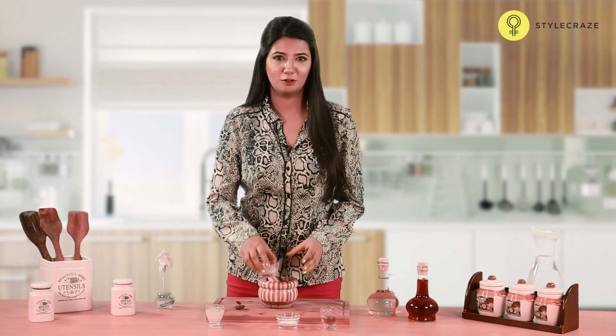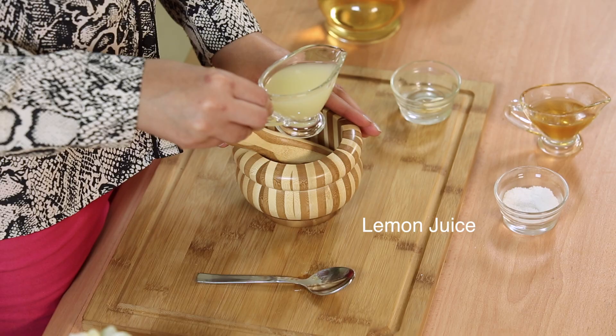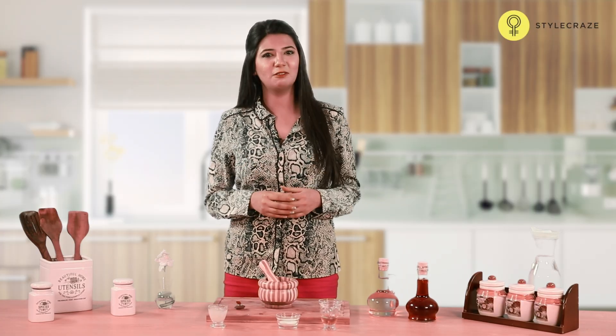Take 8-10 cloves of garlic, grind them to make a paste, and add about 2-3 teaspoons of lemon juice to it. Once the paste is ready, apply it to your scalp and hair and leave it on for half an hour. Wash it off thoroughly.